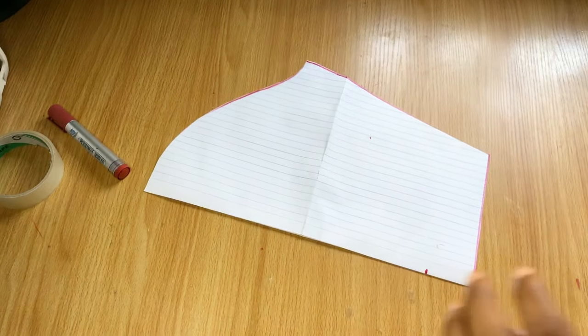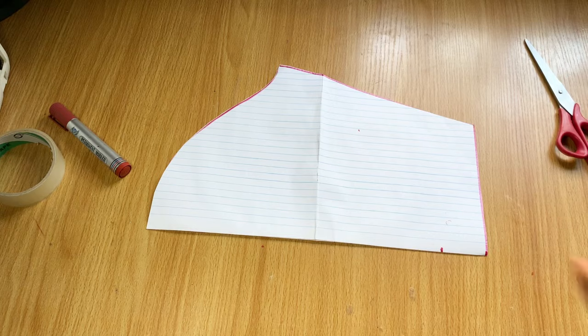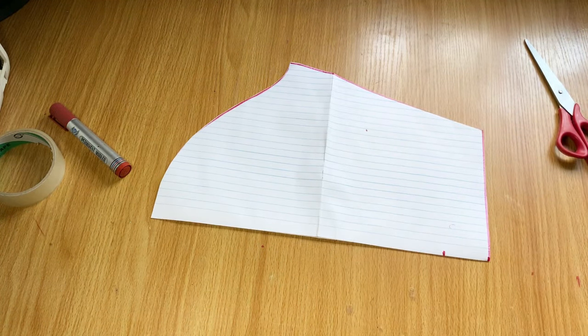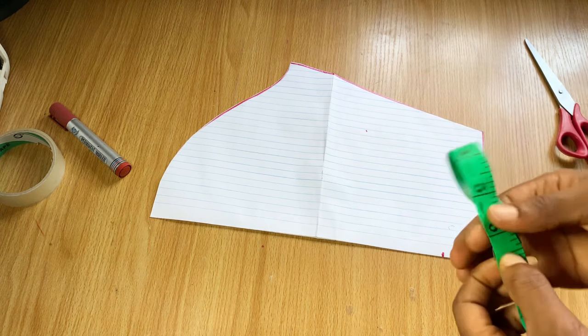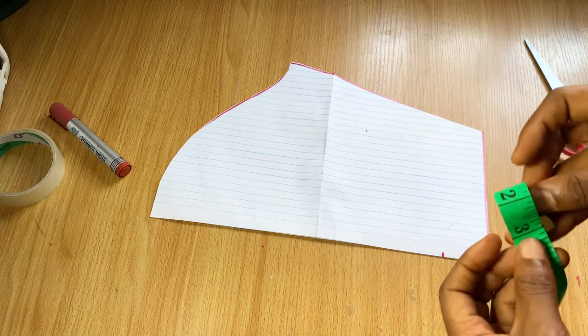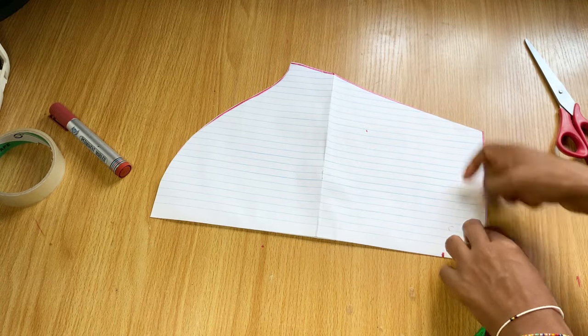If you're making a balloon sleeve, add enough stitching allowance to the length if you're going to use an elastic band. For this particular one I'm going to add an extra band of about two inches, so I added extra inches for stitching. I then measured out the end of my sleeve.